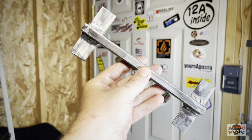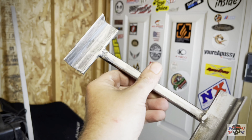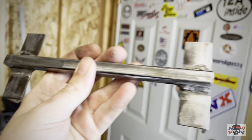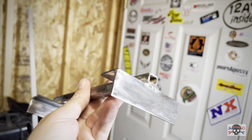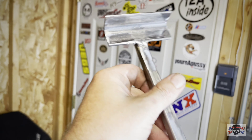All right, we got it. I hope you guys like my awesomely mediocre welding skills, if you could even call it that. But at least it'll stay together.